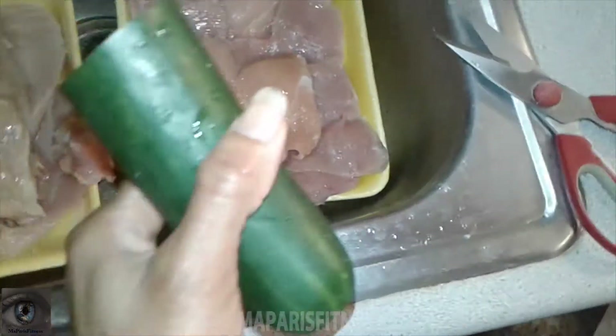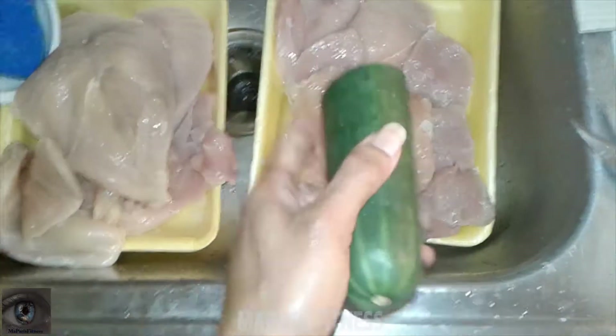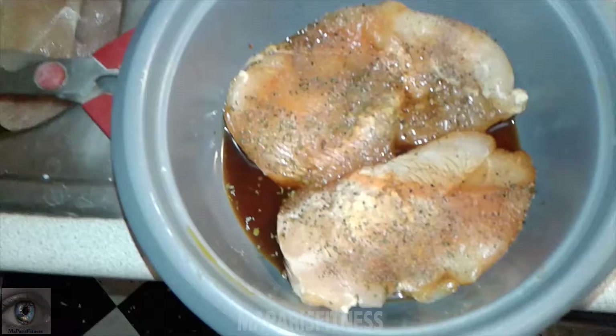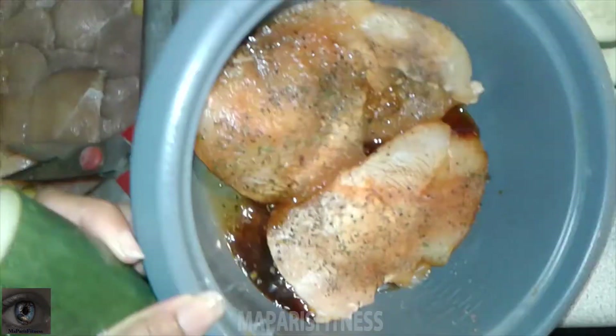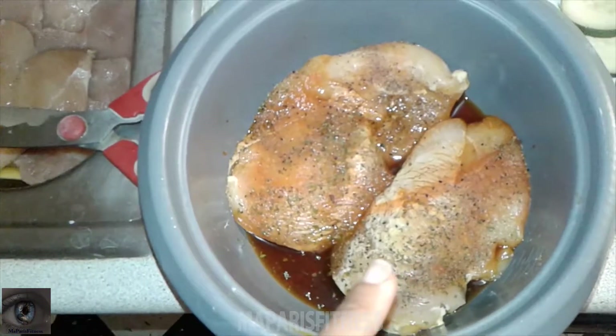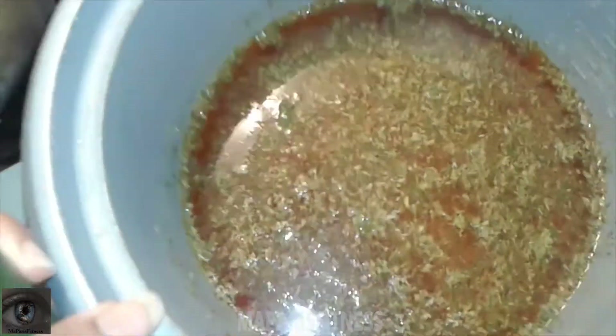I showed you guys the seasoning earlier. The reason I put water this time — unlike yesterday — let me show you yesterday's chicken, there's one more I have left. This is yesterday's chicken seasoning. I didn't really put water in it, so it was too spicy for my little one. So what I decided to do today is add water in it.